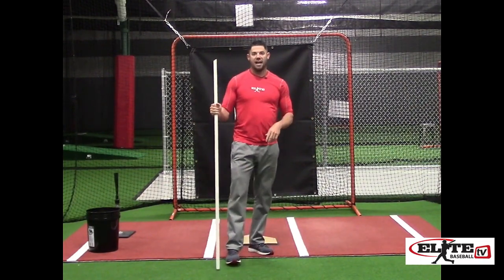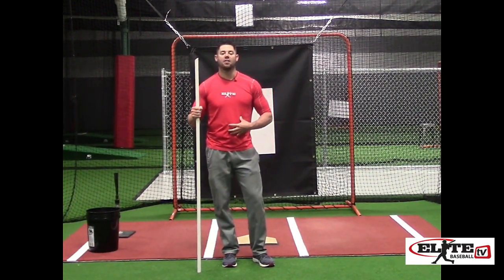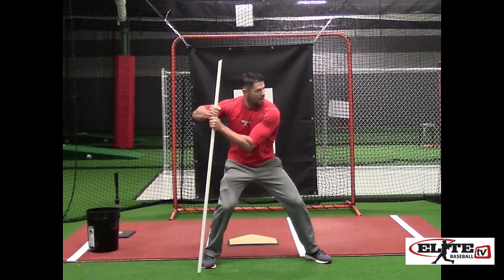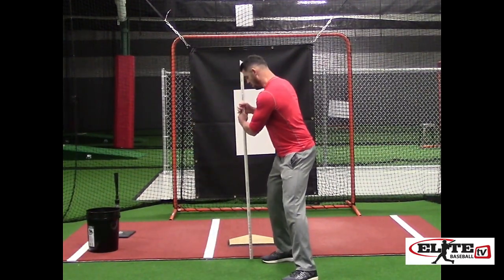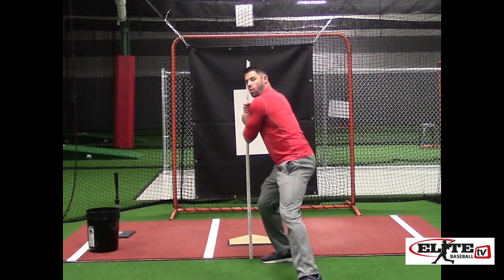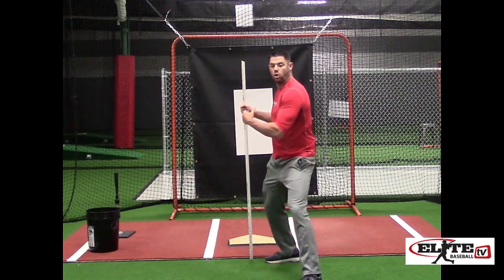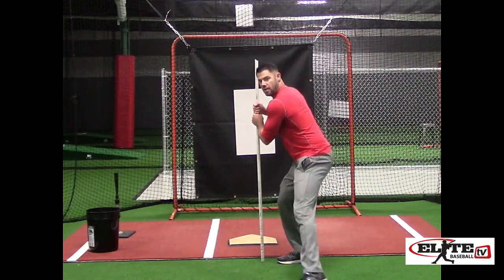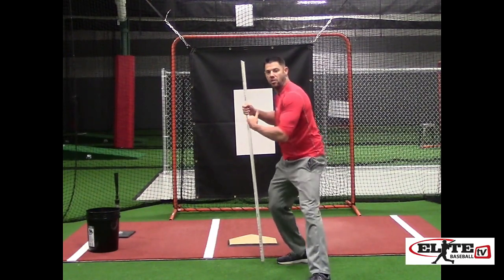Step two: we get into that same hitting position, pause one second into the ground, and turn the middle of my body. The belly button is going to make the turn. Step, pause, then turn the middle of my body. That turn is only as much as my front shoulder is staying in place — I'm still walking away from my hands, eyes up on the pitcher. What you'll see younger players do who aren't as strong up top is step and try to pull away with their front shoulder instead of leaving it in place. This is correct: turn the middle of my body. Incorrect: trying to turn and pull the torso.